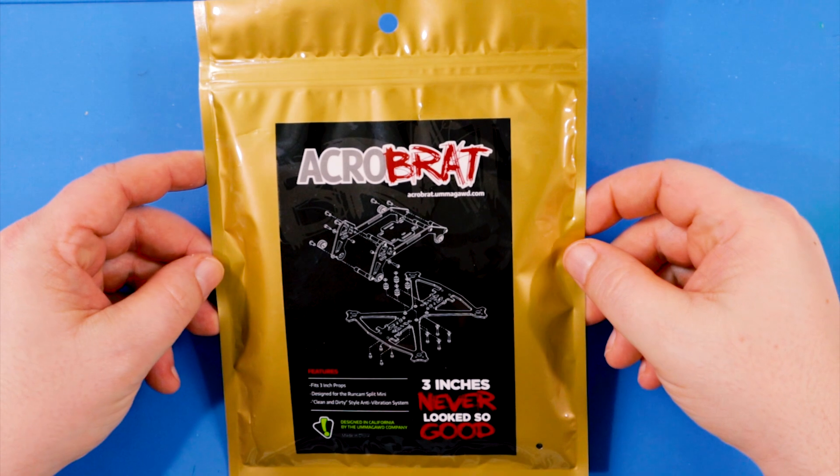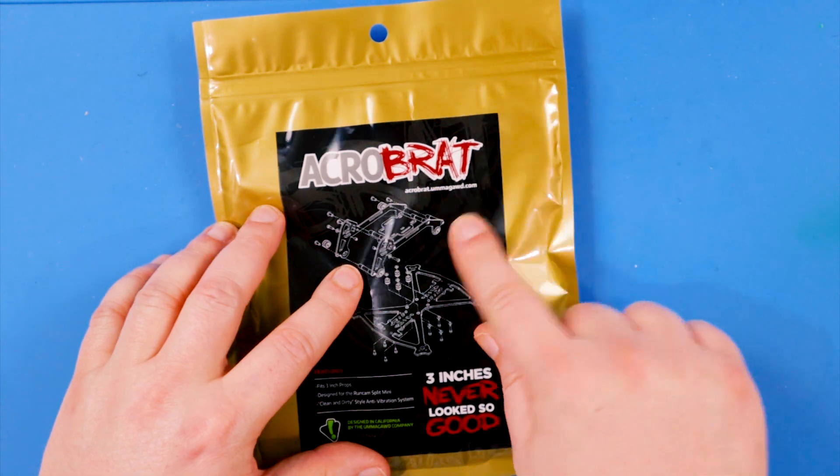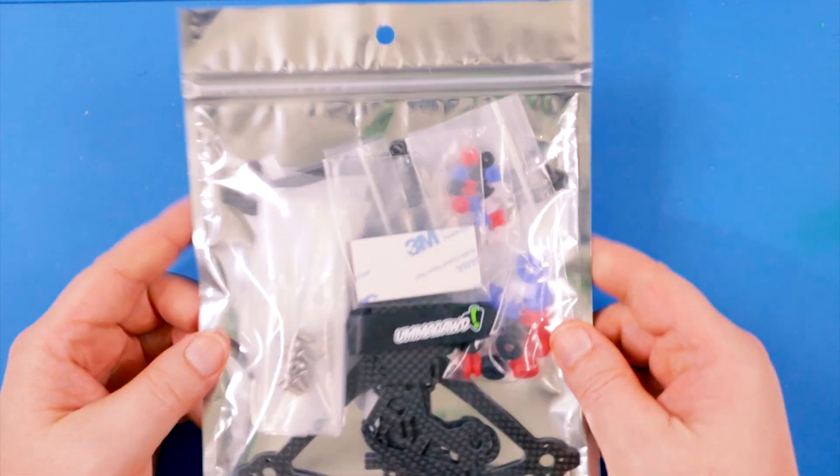Alright, so here's what we're going to do - we got the Acrobrat frame, I'm going to bring you all in close and we'll unbag it together. I'm not going to build it out with full components, but I do want to build it just to get an idea of how it goes together, how much room there is height-wise, and where you'd put the components. The packaging is a little ziploc bag - I thought there was a sticker on the front but that's actually printed directly on the bag.